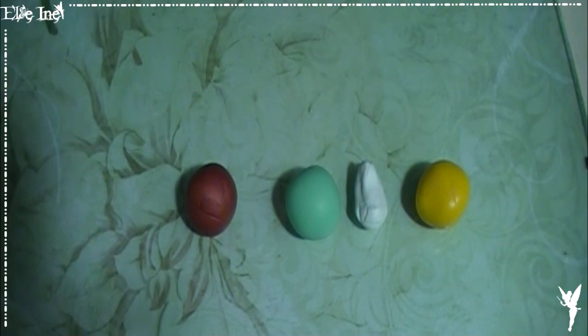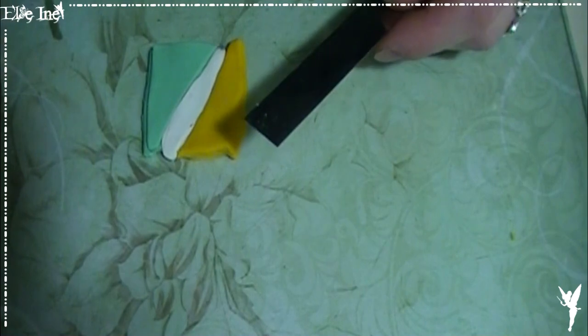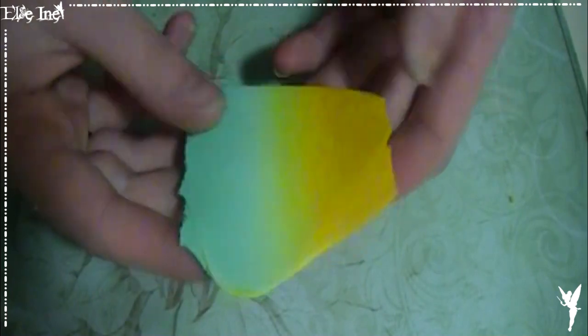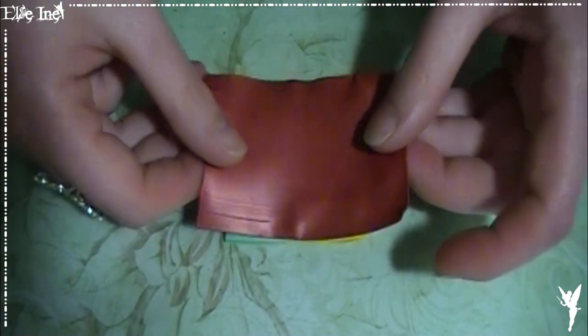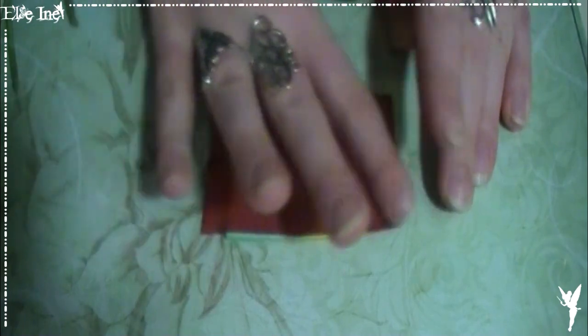Pour cette troisième version, je vais changer les couleurs. Je vais utiliser du jaune et du vert en dégradé avec un petit peu de blanc au milieu. Et pour remplacer le noir en tant que couleur foncée, je vais utiliser du cuivre, parce que je trouve que ça allait bien ensemble — après c'est qu'une question de goût. Je viens prendre mon cuivre, je viens l'étaler le plus finement possible et le poser dessus. Et donc on va faire une plaque de texture.